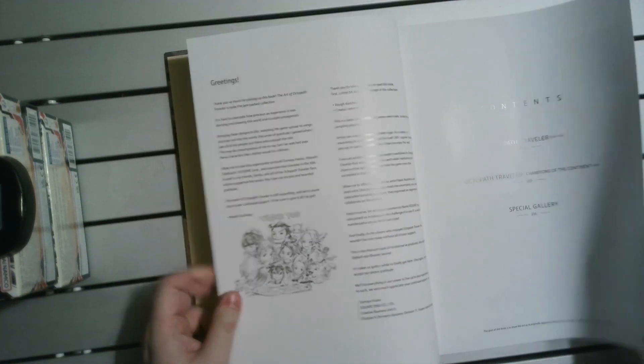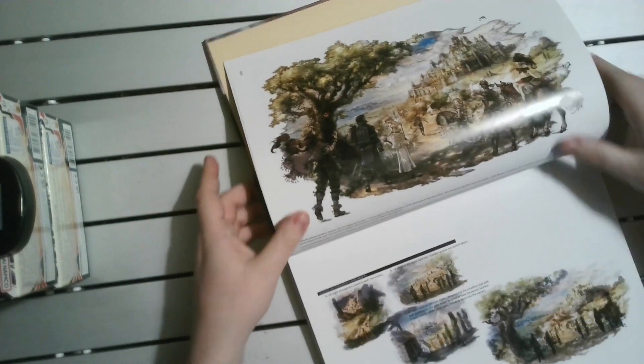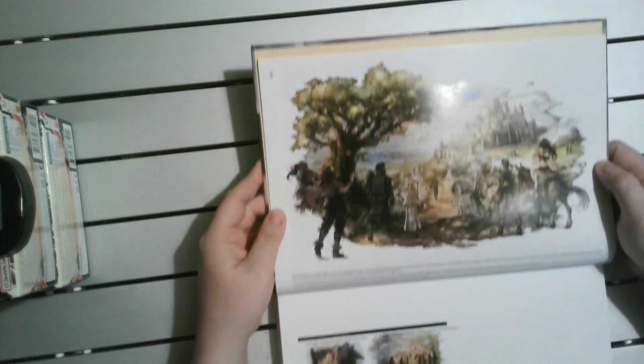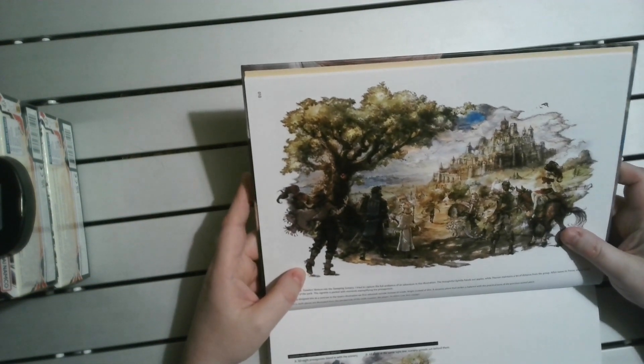It's a fascinating art style. A lot of the in-game art is very low detail - it's just a pop-up book kind of thing. But you get these nice little landscape shots, which are quite beautiful. And all the characters are in there.